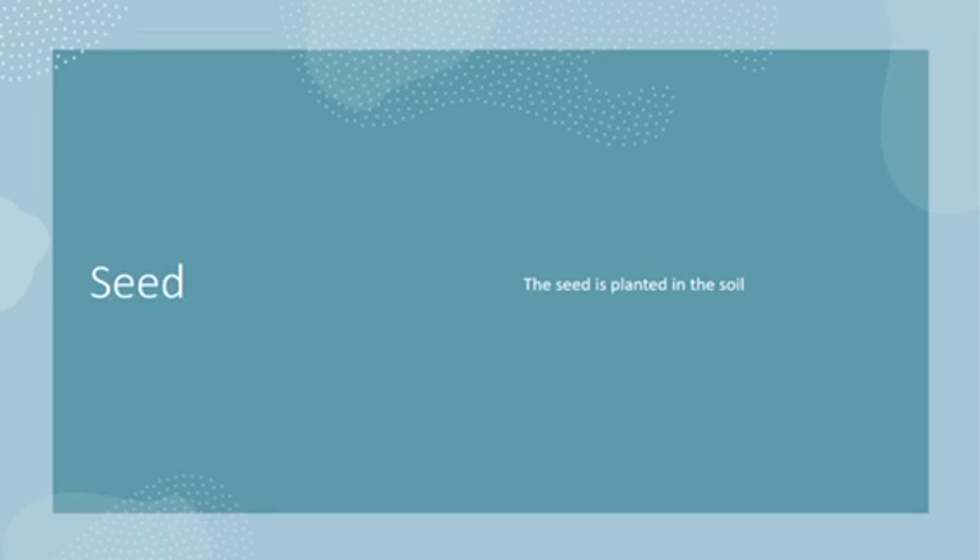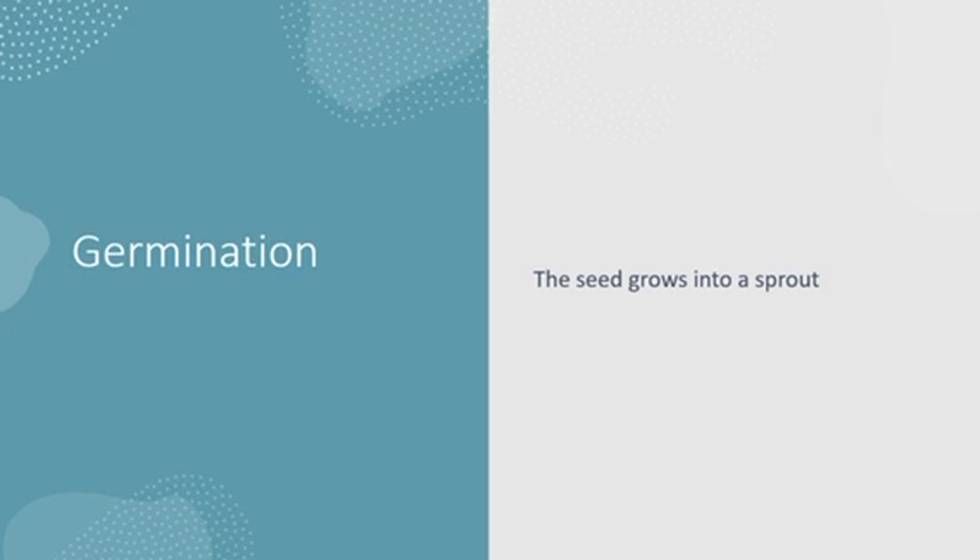So let me show you how to plant the seed in the soil. Do you have all of your materials and resources right in front of you? You need a seed, soil, and a pot to plant your tomato in. First of all, the seed is planted in the soil. The seed is then going to grow into a sprout — that's known as germination.